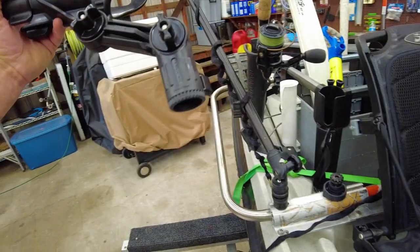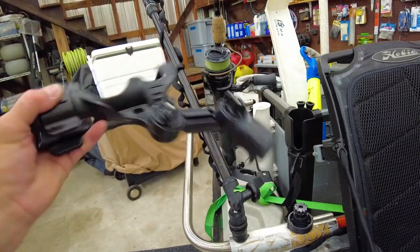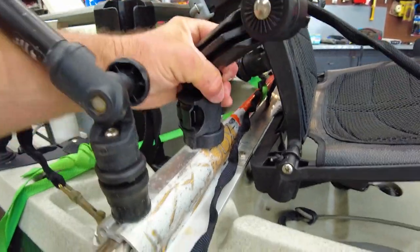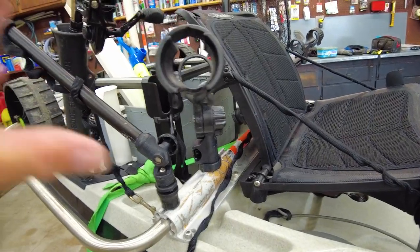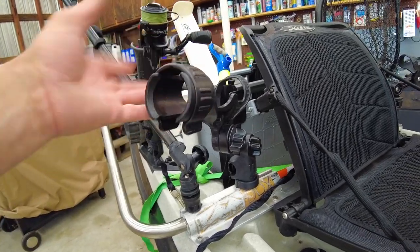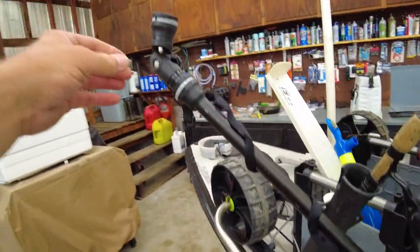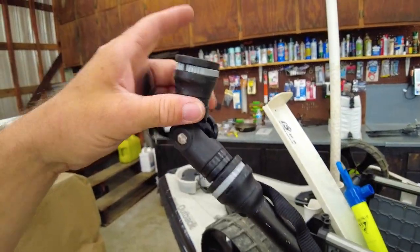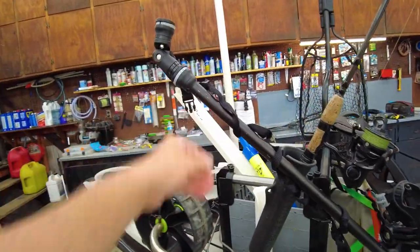I have some rod holders here — these are the Yak Attack long rod holders. They slip right in, you flip the switch and they lock down, or press the switch to adjust and they lock back down. I honestly only use these for trout season when I'm trolling; the rest of the year I don't have them on because they get in the way. I also have a Rail Blazer camera boom 600 on here, had it since my early days, with a GoPro tethered up there so I can just whip it out and talk to it while I'm fishing.